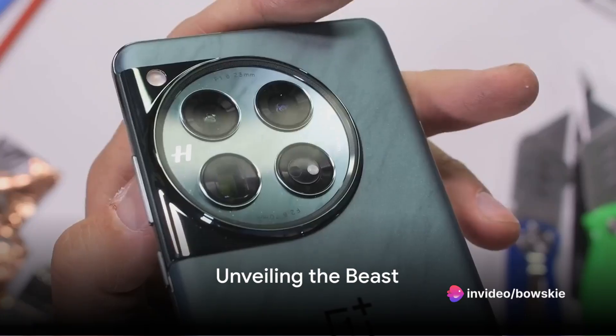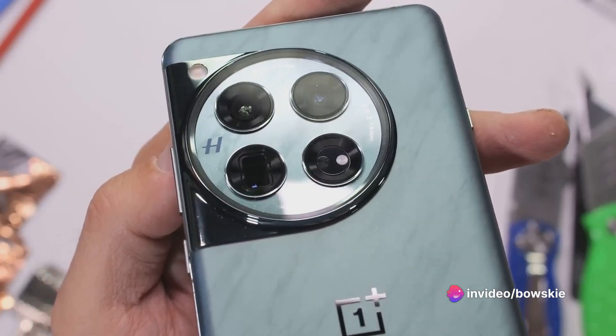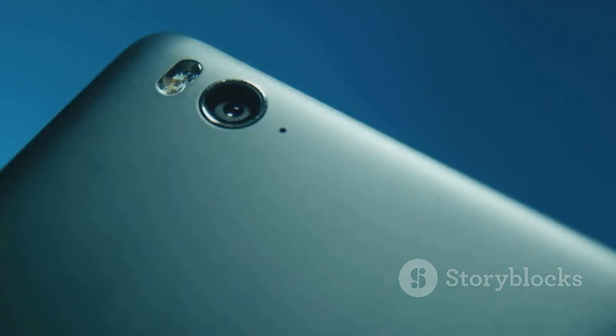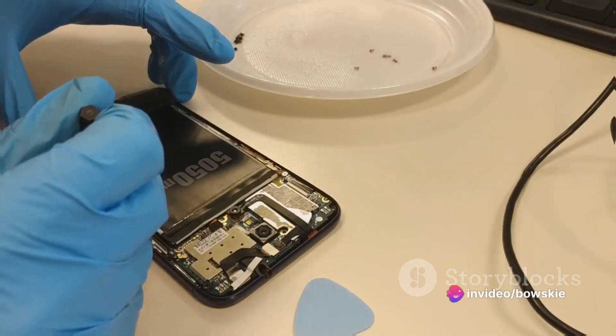In the realm of mobile technology, the OnePlus 12 stands as a titan — one that houses a large vapor chamber for cooling and a split battery setup. But what else does this behemoth conceal within its sleek exterior? Today we're taking a journey into the heart of the beast, performing a teardown to reveal its secrets.